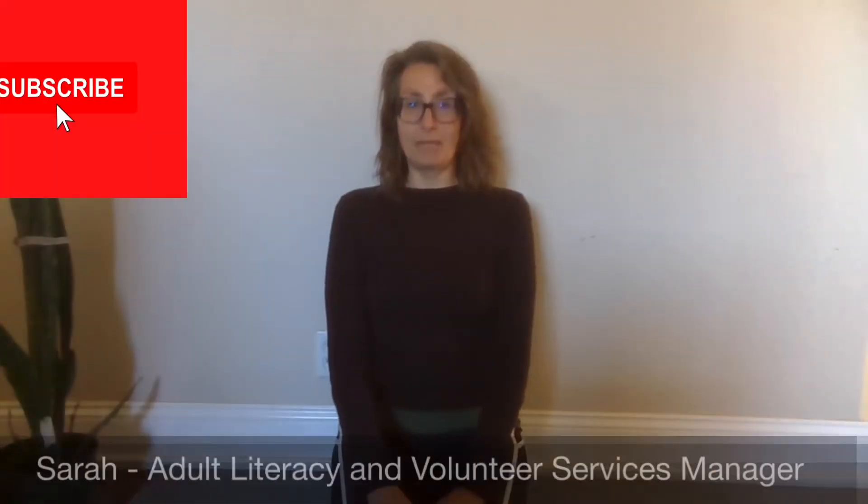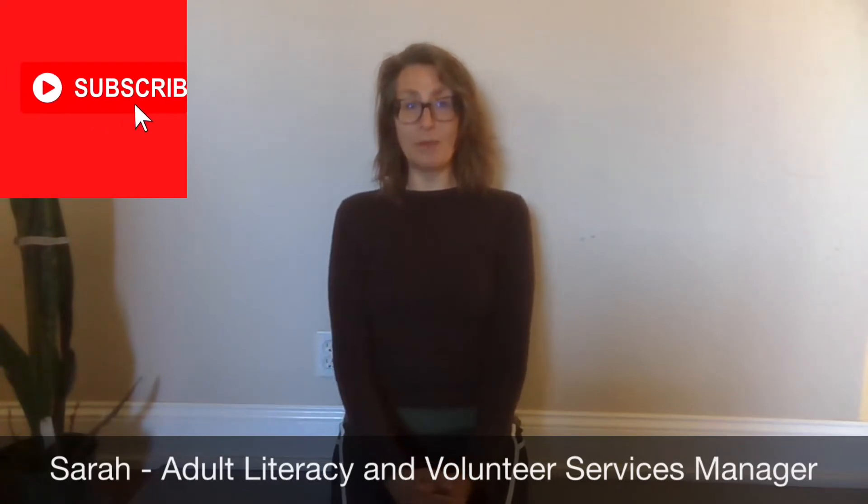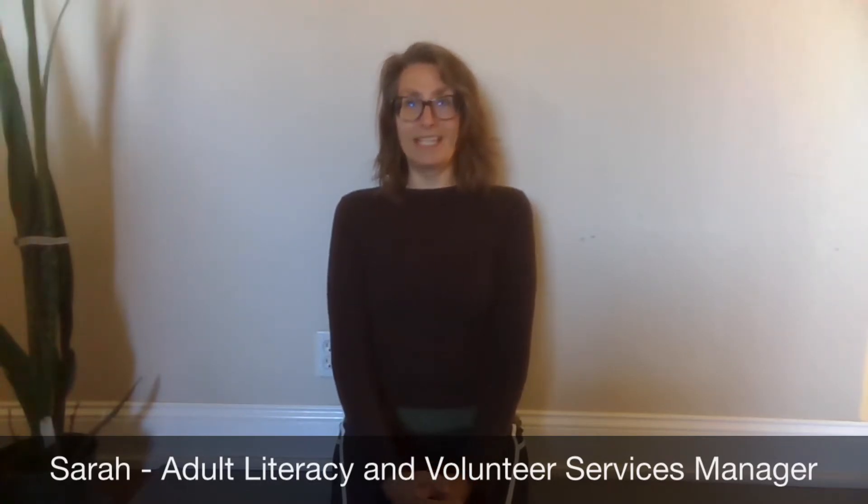Hello, my name is Sarah. I work at Monterey County Free Libraries as the Adult Literacy and Volunteer Services Manager. And today for Yoga Self-Care Sunday, we are going to pay attention to our feet.